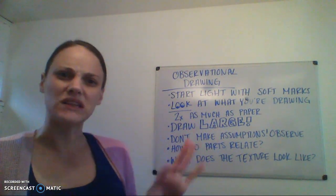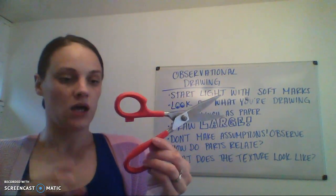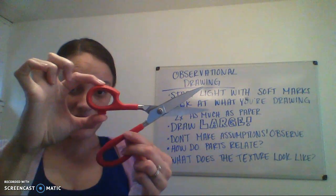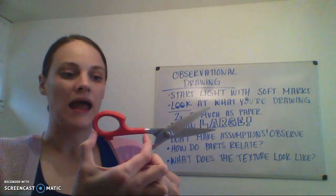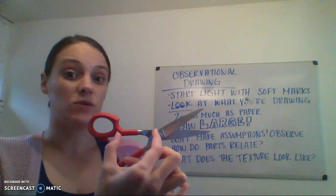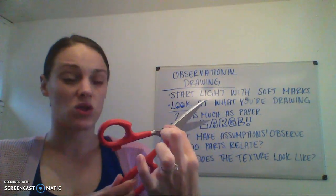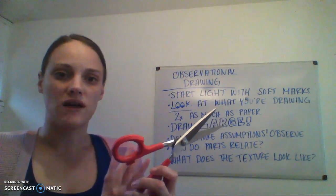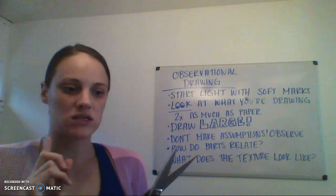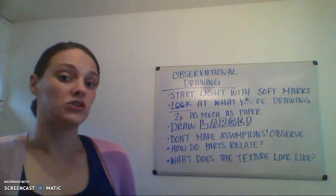Think about how the different parts relate to each other. If I were looking at my scissors, I would think about how the different parts relate to each other: how wide is this part compared to how long it is, how much longer are the blades compared to the red part of the handles, is the inside as wide here as it is there, how big is this circle in the middle compared to the whole width of the object? Asking yourself these questions as you work through your drawing is going to help you avoid mistakes. If you're constantly asking 'how does this part relate to that part?' you're going to get it correct and avoid making assumptions.